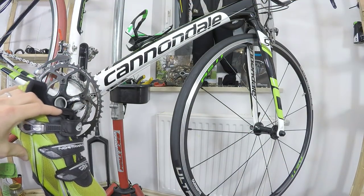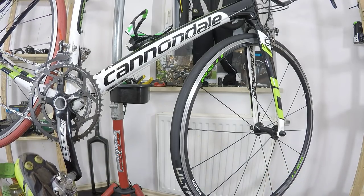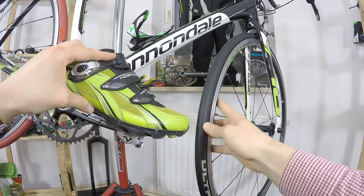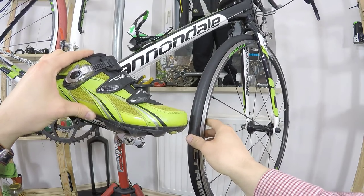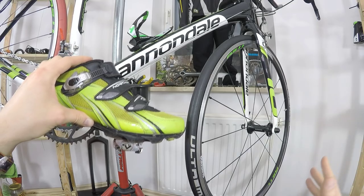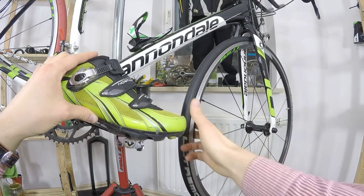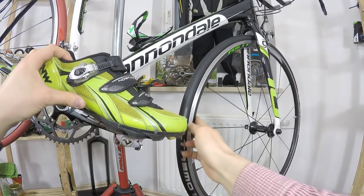If the overlap is a lot — like you're even touching the rim with your shoes — that could be a problem. But there are so many different bike geometries that sometimes the overlap can be quite large. What we should consider is our riding style and what we're going to use the bike for. Toe overlap happens in turns, usually at low speed — either off-road terrain or city riding. If you're building a versatile bike for commuting or trails, you need to think about toe overlap more, because there will be lots of low-speed, sharp turns — and that could be dangerous.